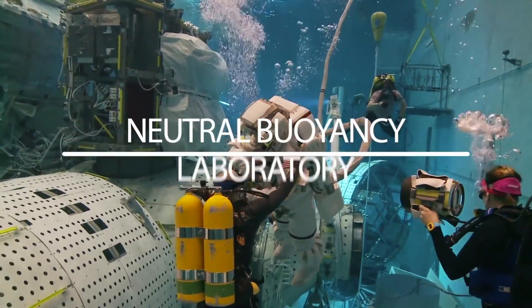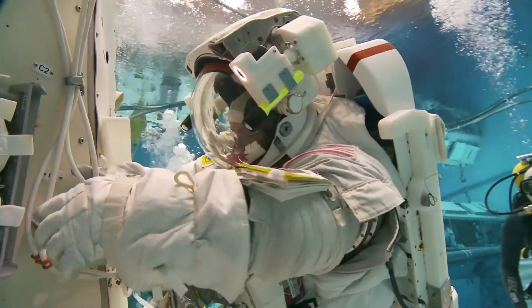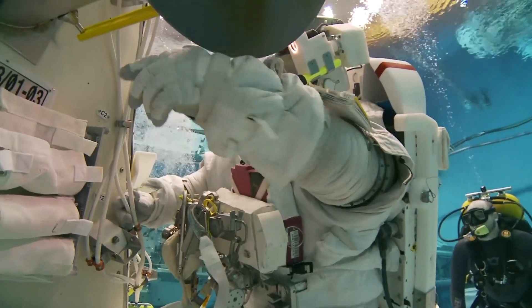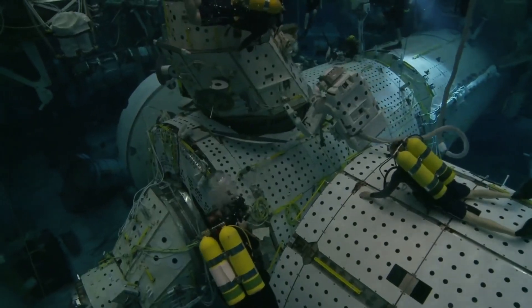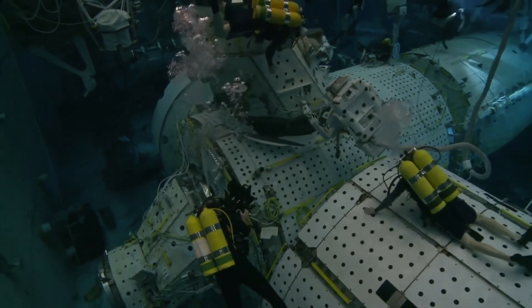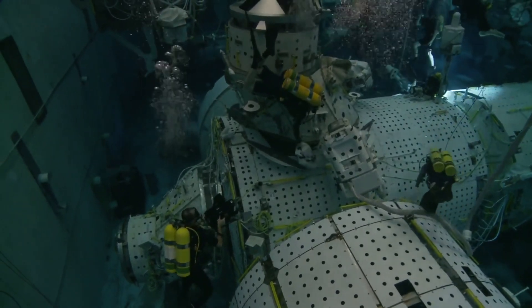It's called the Neutral Buoyancy Lab. Underwater, we can mimic some of those effects. We can maintain what we call neutral buoyancy, where we don't float up and we don't sink down. We also have an entire replica of the International Space Station where we can learn and train inside the space station.